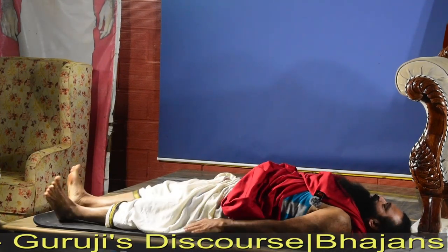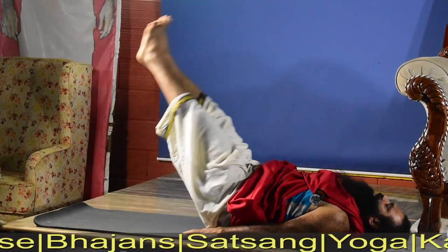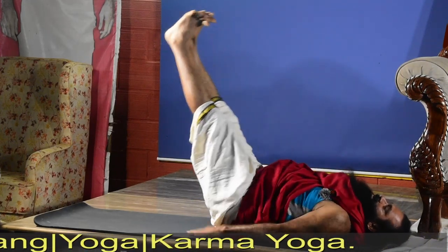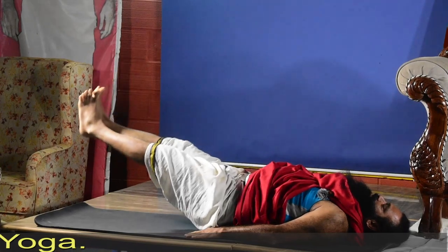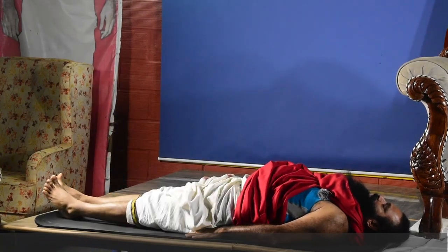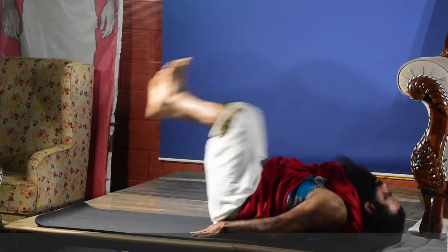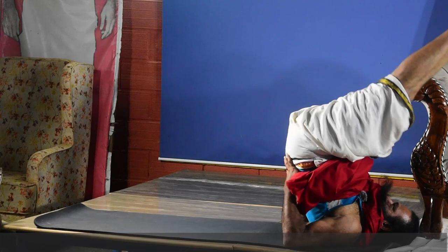Sarvangasana — shoulder stand. Last time I tried to do it, I slipped, so slowly lift the leg up. Slowly lift the leg up and up to the shoulder — yes, this is what you said.